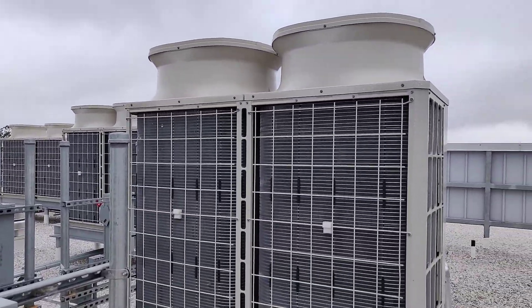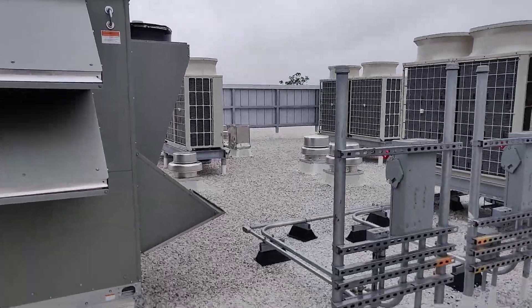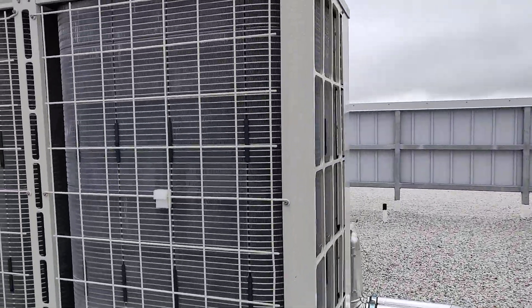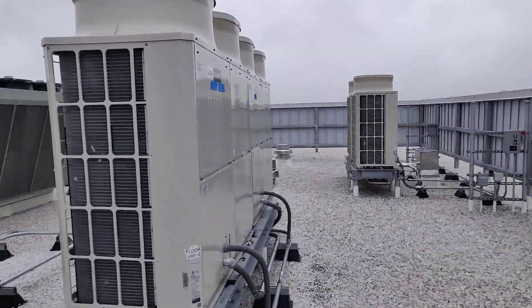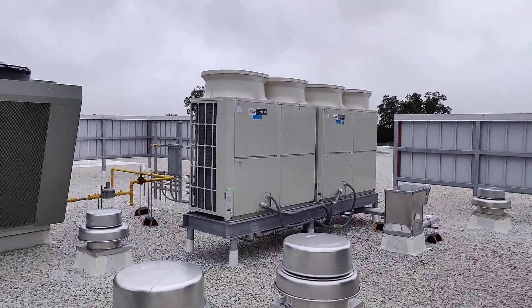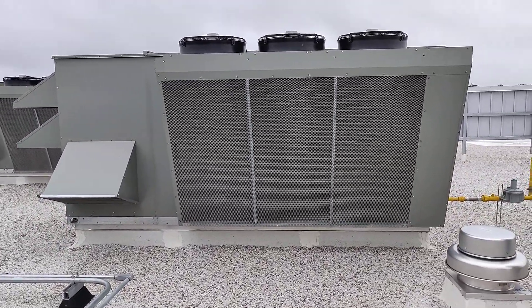Each individual room is served by a Mitsubishi BRF unit — these are the outdoor heat pumps. As you probably can't hear, these units are very quiet. I can't hear them at all. They are actually running — most of the noise you hear is from the exhaust air of the DOAS units.